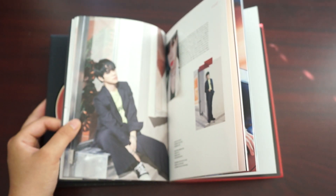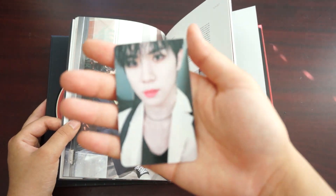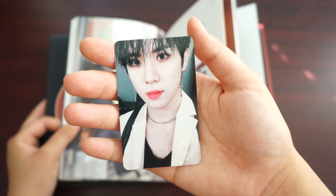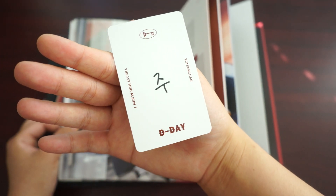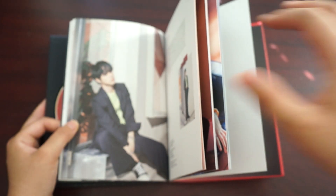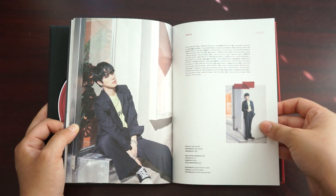From what I remember, for these photocards, if you put them together and then flip them onto the back, there's a message that'll be made by putting all ten photocards together, and two of the ten cards should have just a heart on the back — a black heart and a red heart.